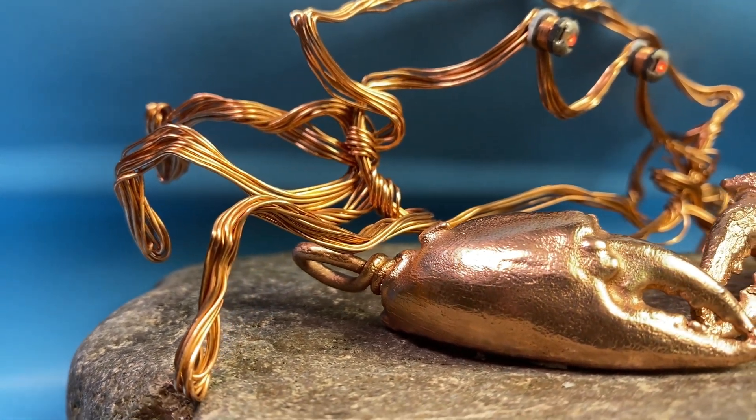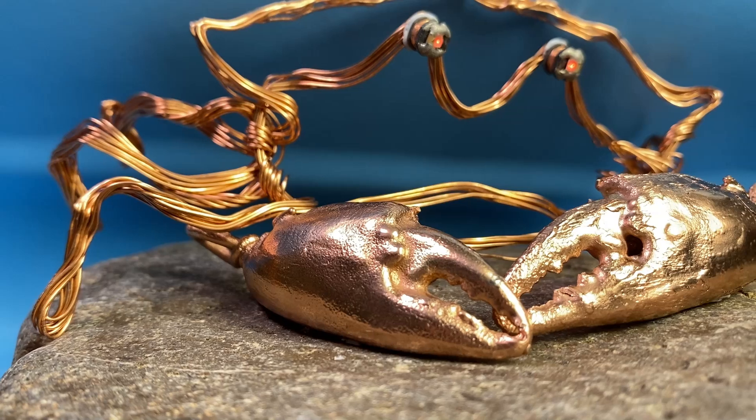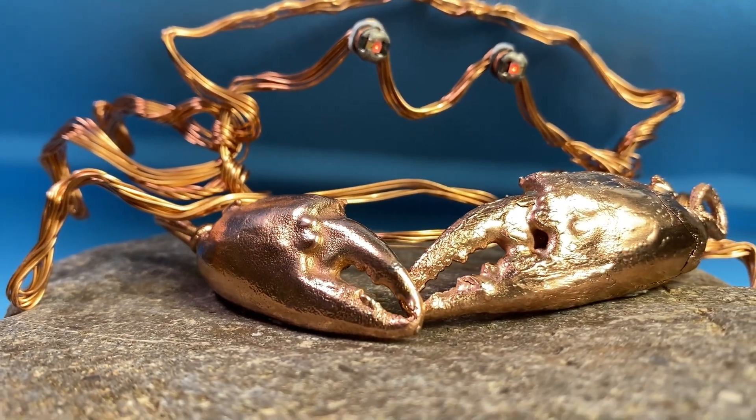Hi everyone, welcome to the channel Meidou Yenian Gongchang, Idea Factory. This is Douglas. Today I am going to show you how to make a copper lucky relic — a copper crab claw.